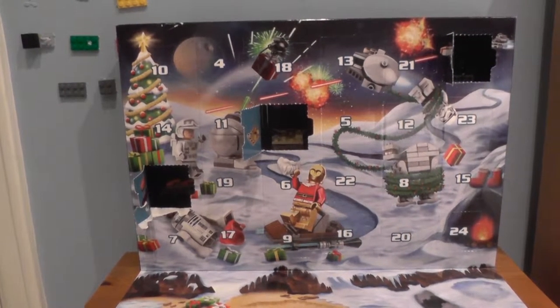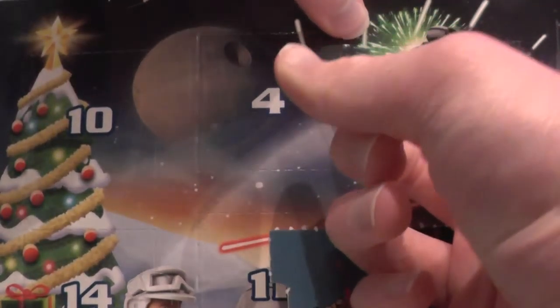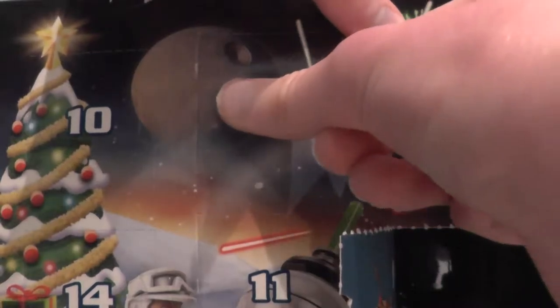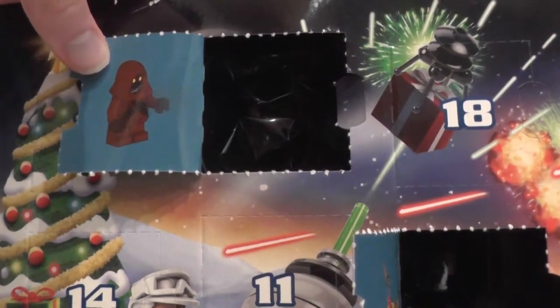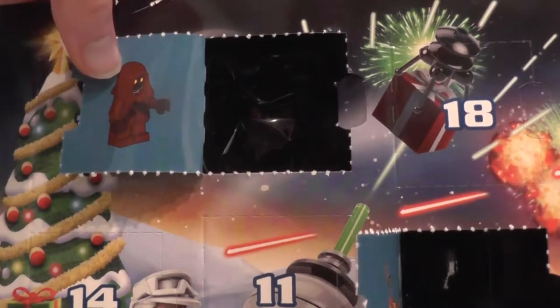Okay, let's open day number 4, if I can. It's another hard one to open — well, actually all of these are hard to open, as many of you have probably seen from day 1. And it is a minifigure today, and it is a Jawa from Star Wars Episode 4.